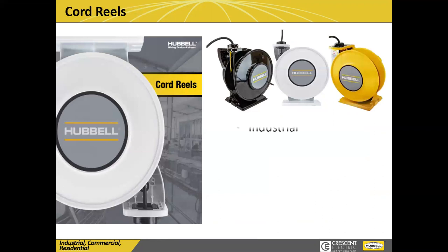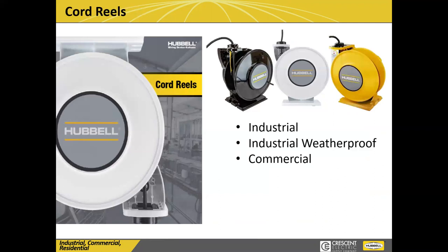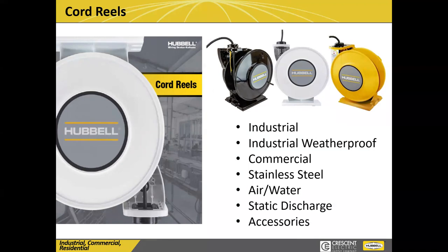Today, we want to talk about cord reels, as he mentioned. Crescent does stock a lot of our cord reels, and we offer a wide variety. A lot of people think they're just for industrial or certain applications. We have weatherproof reels, commercial reels, air and water reels, and even reels for specific automotive repair shops, static discharge, all kinds of accessories. I just want to give you an idea of the breadth of line that we have.